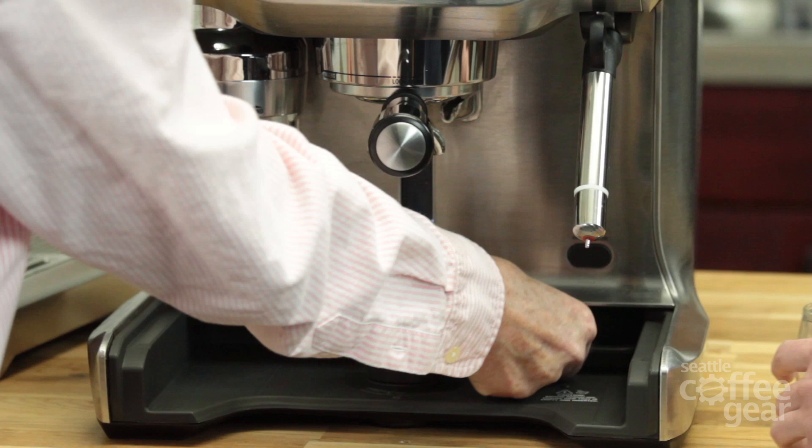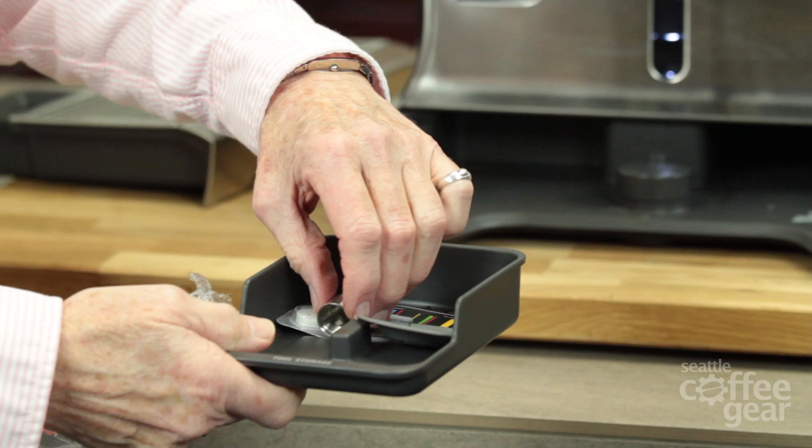This also has an auto purge, so it will suck milk into the boiler. That's a really nice plus. Down here is the little tray where you can put all your accessories, and this machine comes with an extra frothing tip.